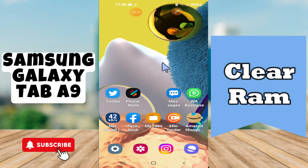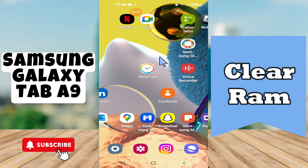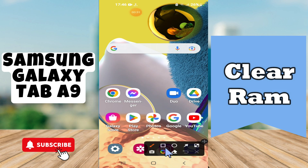Hello everyone, in today's video I'll show you how to clear RAM in your device Galaxy Tab A9. Before I start, if you are new to my channel, don't forget to subscribe and hit the bell icon. Watch the complete video and learn how you can do it. Let's watch the video.